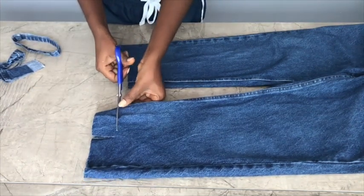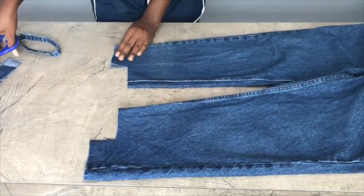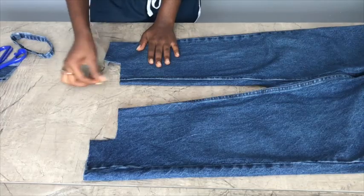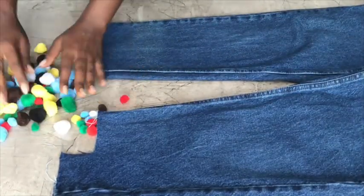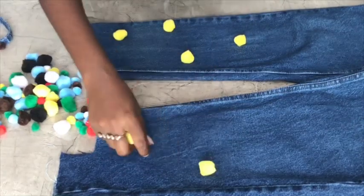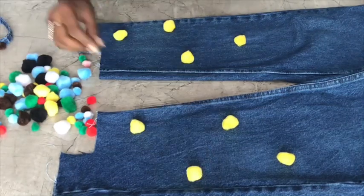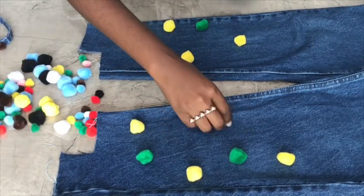I'm going to apply the pom-poms. I got them from Acrylex in Osu — they have different sizes, I bought the big and the small ones. I'm starting off with yellow and I didn't have any specific way of arranging them.